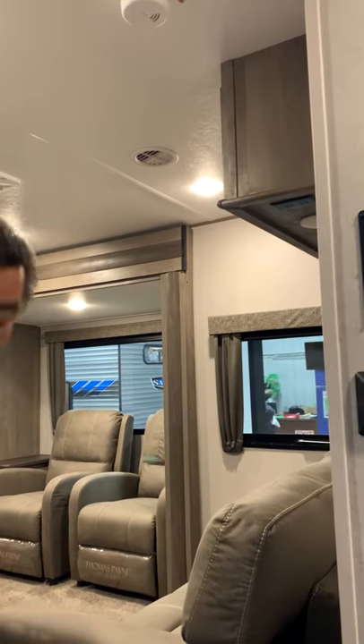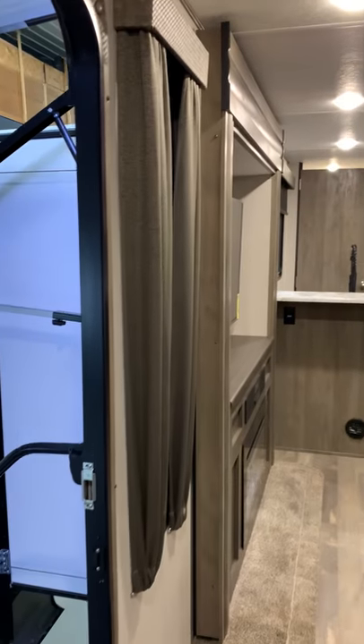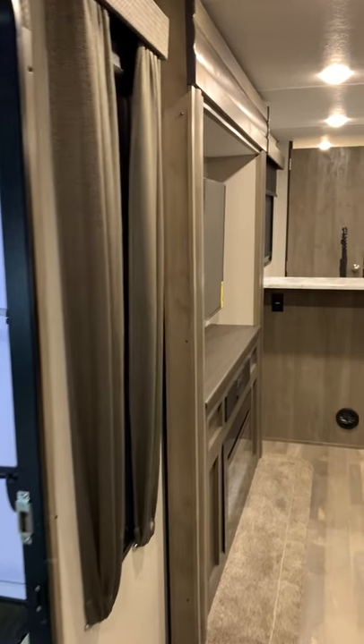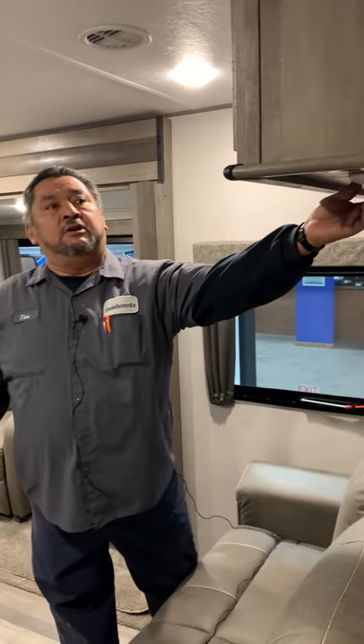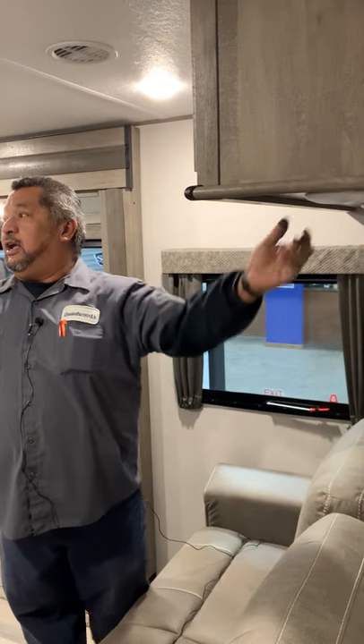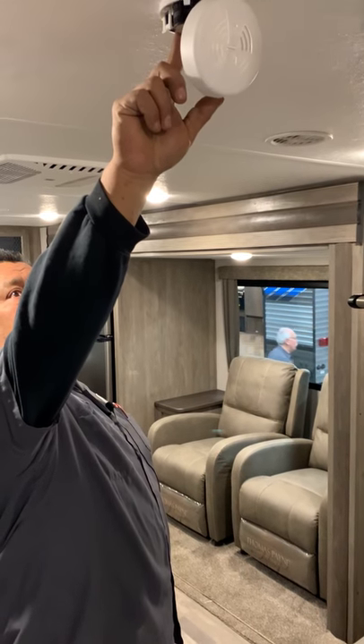Also by the door you're going to have a fire extinguisher. Once you come inside, all these other lights throughout the camper you're just going to manually turn on as you need them — depending on whether you're dry camping or plugged in permanently. Smoke detector here is just going to be a nine-volt battery.